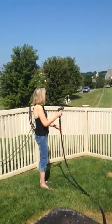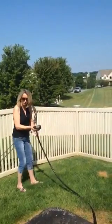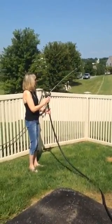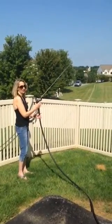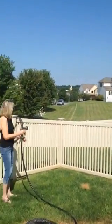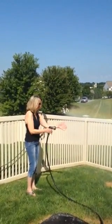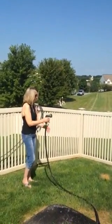Cone. Stream — that goes really far. Mist. Very nice. Vertical.